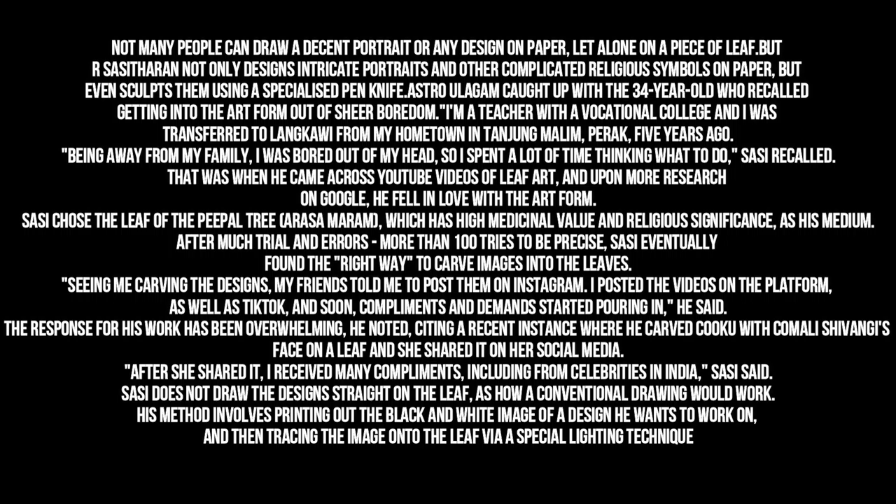Sassi chose the leaf of the peepal tree, arasamarum, which has high medicinal value and religious significance, as his medium. After much trial and error — more than 100 tries to be precise — Sassi eventually found the right way to carve images into the leaves.